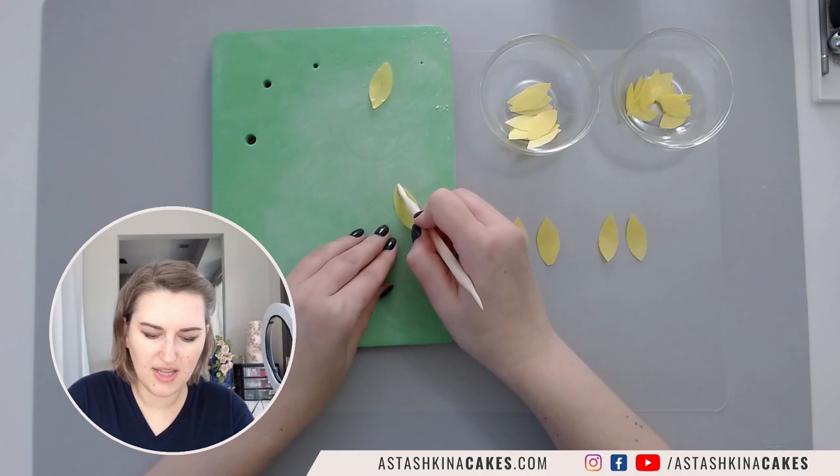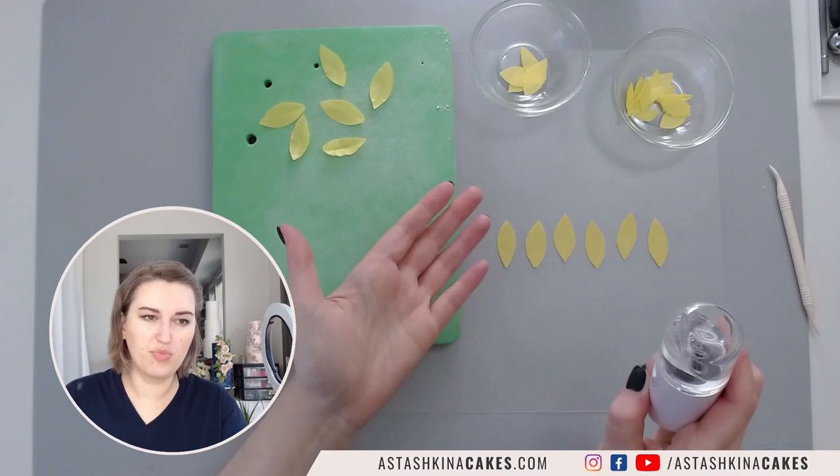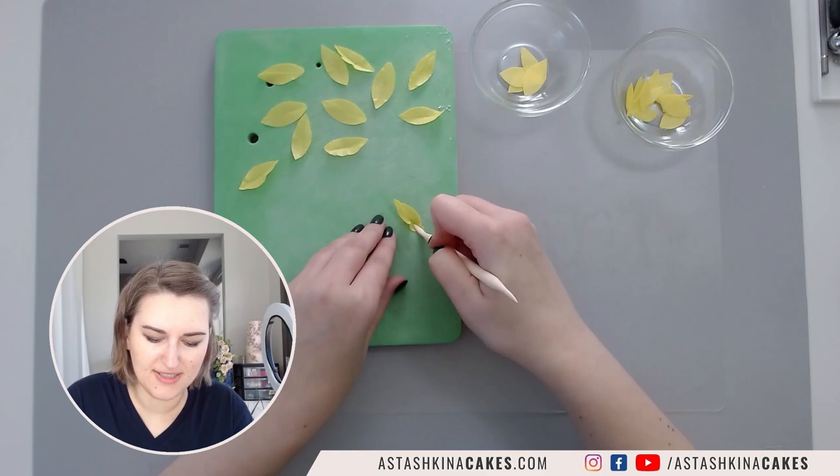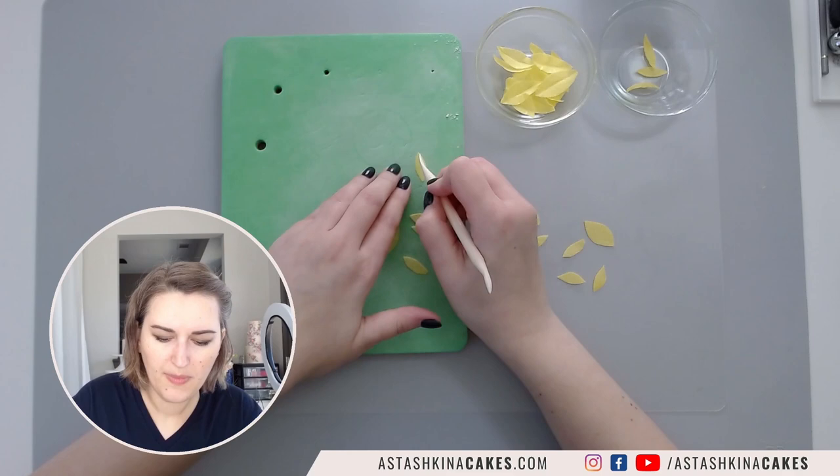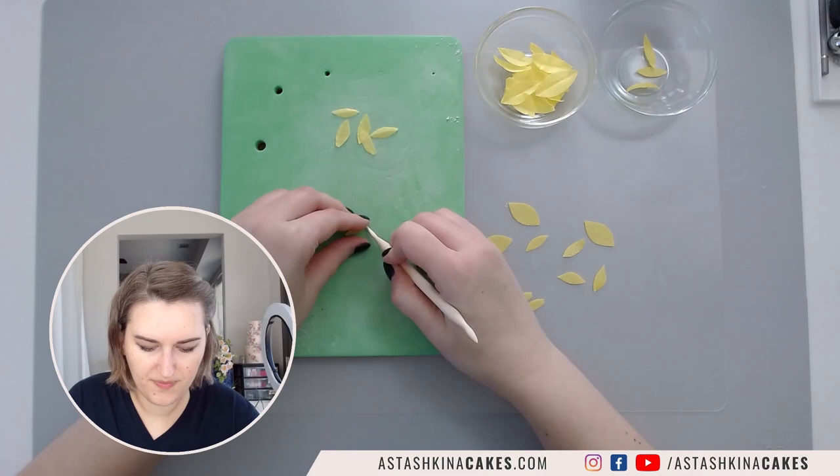I want to create just a little bit of movement and make my petals not so flat. For the tiny petals I will take the other end of my dresden tool and press them down.